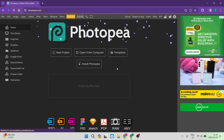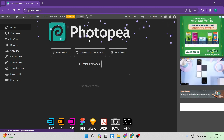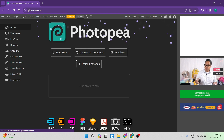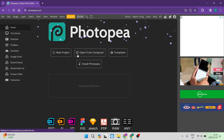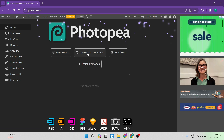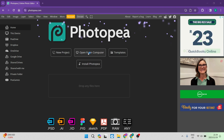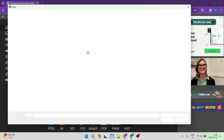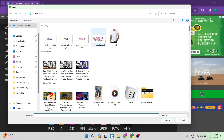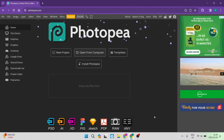The first thing you want to do is sign up for an account with Photopea — this is what the interface looks like. We're going to go ahead and say 'Open from Computer.' What will happen is you'll be allowed to import an image, which is going to be your actual t-shirt. I'm going to import this t-shirt and say Open.